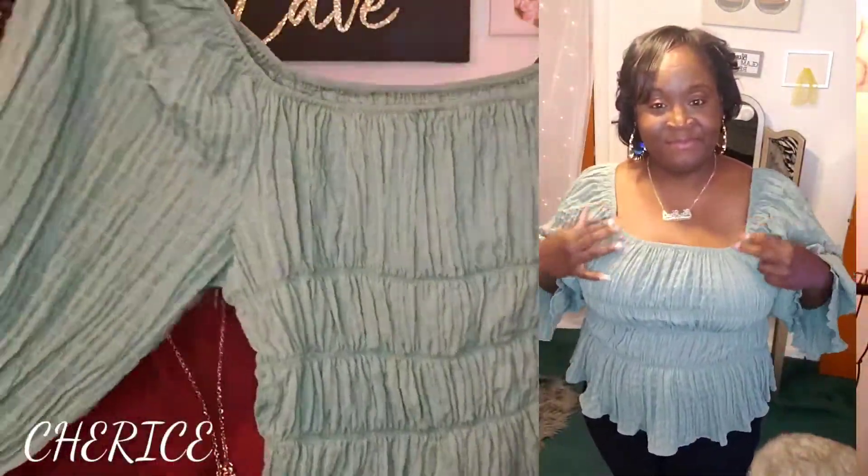Next I have this top in sage green. I got this top in a 2XL because it said it ran big. It says SheIn Curve and there's ruching all through this top. You can put this top off the shoulder or on the shoulder. The material is 80% polyester, 2% spandex — it's got that textured material but it's not rough. Really cute!